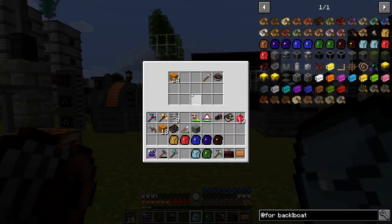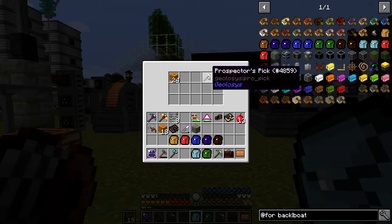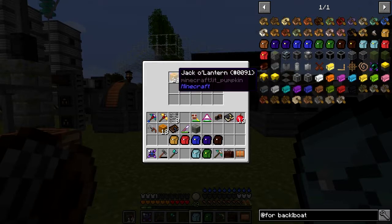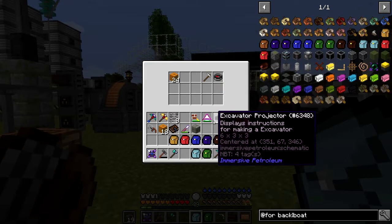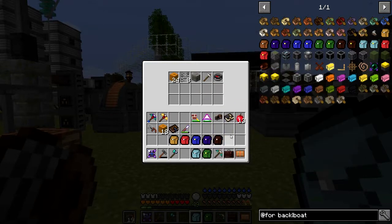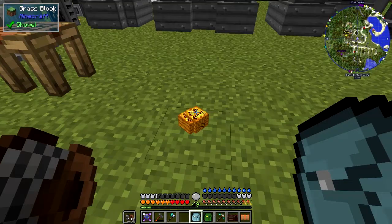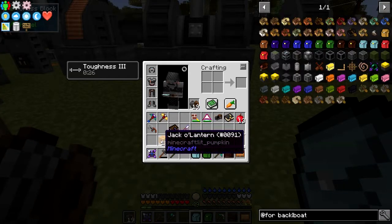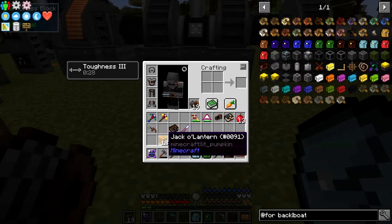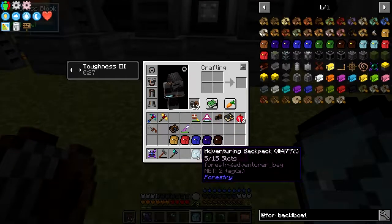For example, I've got a compass - because a compass will show you the way back to your portals, so it's a good one for adventuring - and also a prospector's pick, that's a pretty good one for adventuring too. I've got some jack-o'-lanterns, and there are some other things I can put in like some ladders and some stone bricks if I need to do some building. I'll show you this because it's quite neat - let's throw half those on the floor. When you pick them up again they'll go to the same stack, and it'll keep going into the stack until it gets full and then it'll go into the backpack.